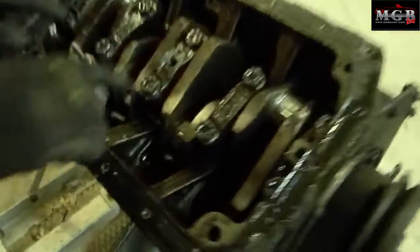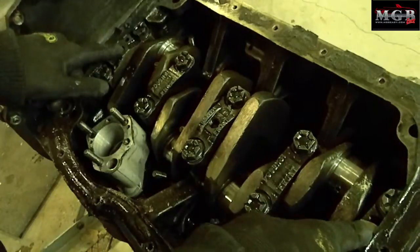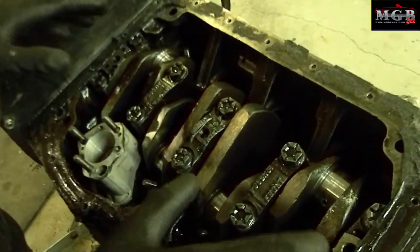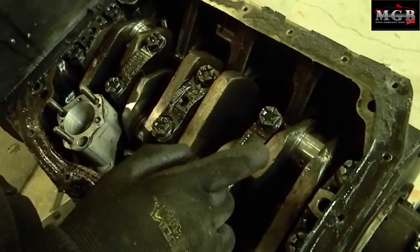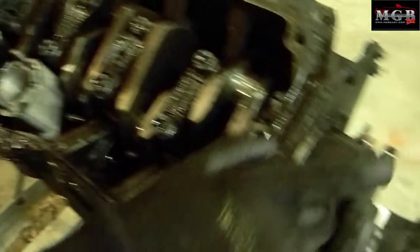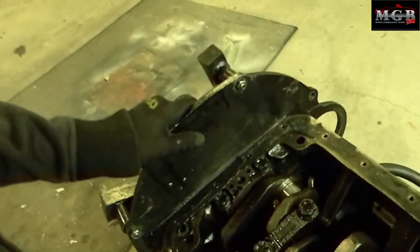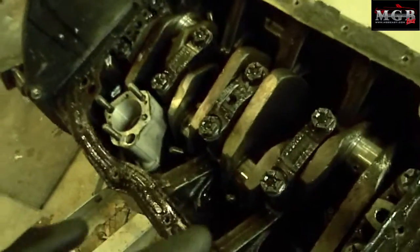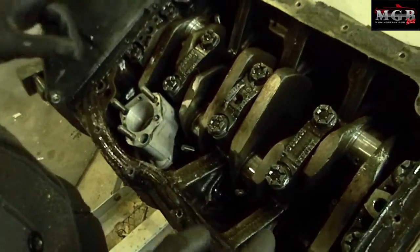The main bearings are located under these caps here — all five of them. You don't want to remove those yet because you will need to remove this pulley and this back plate to get the whole crankshaft out. I will probably be explaining how to do this in a later video.